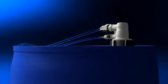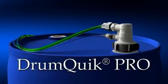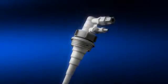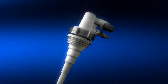That's why you need to consider Colder's new Drumquick Pro. The Drumquick Pro closed chemical dispensing system provides safe, easy and economic extraction of chemicals from drums, jerry cans and IBCs, while reducing costly spills, containing hazardous fumes, enhancing workplace safety and avoiding potential calamities like these.